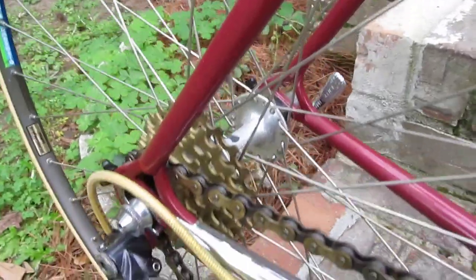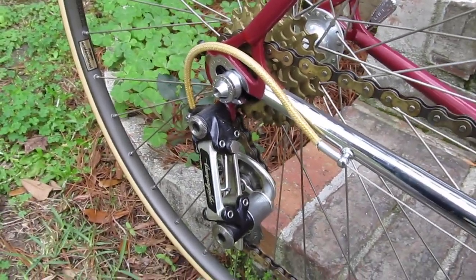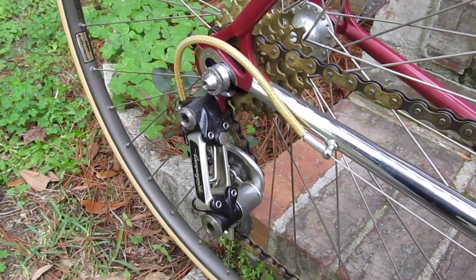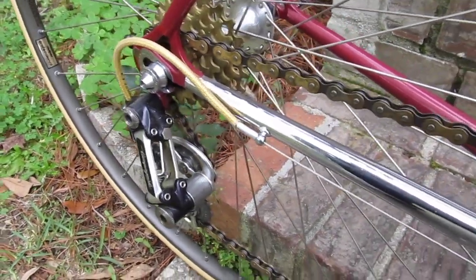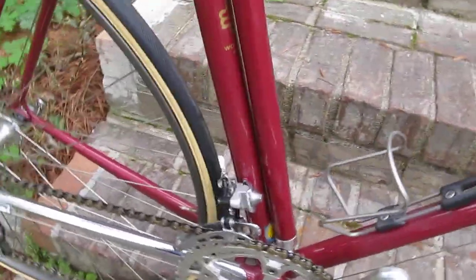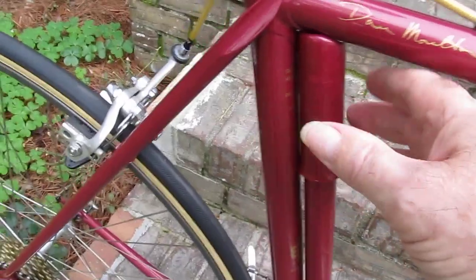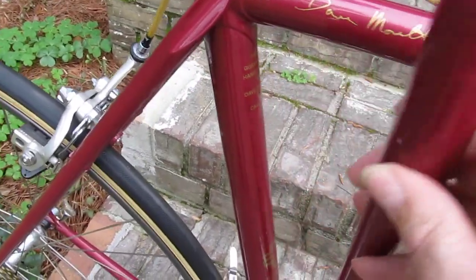Down here to the rear dropout, some derailleur. This bike is even going to colour-match — pump painted to match — we can take that off.